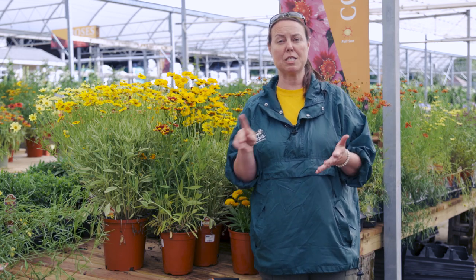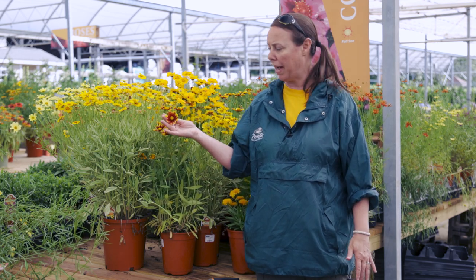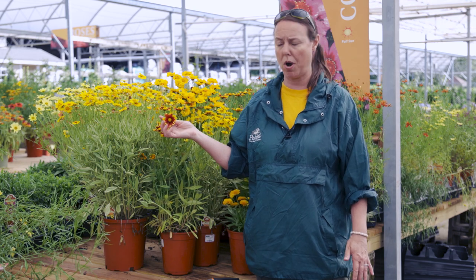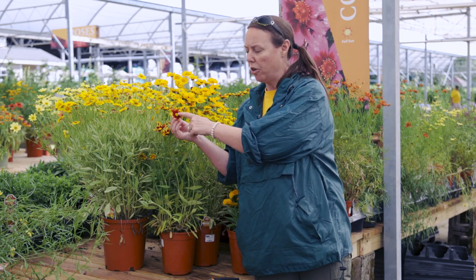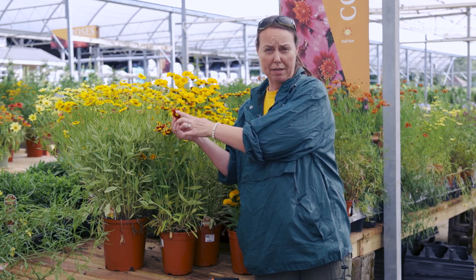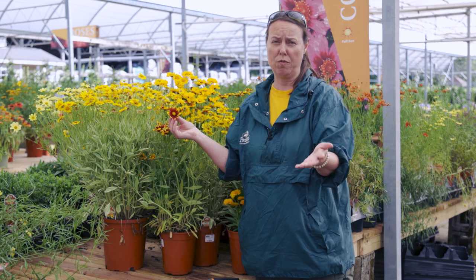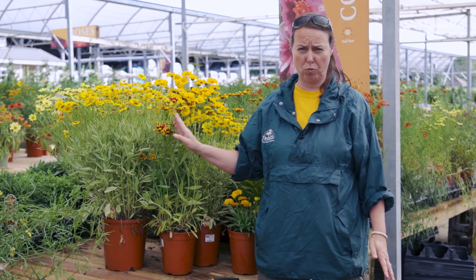These guys are awesome for pollinator gardens, especially for your butterflies and your bees. The reason being, it's the landing pad. It's part of the daisy family, that composite family. Your daisy family will always have just hundreds of little flowers right in the center. They all produce pollen. They all produce nectar. And that, of course, is what your pollinators want.